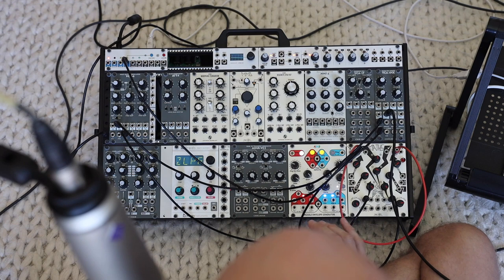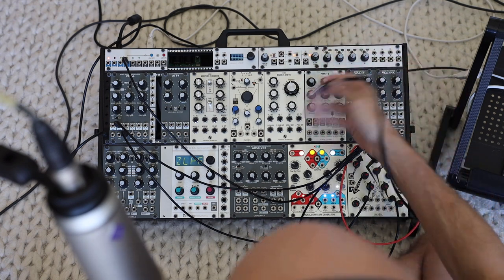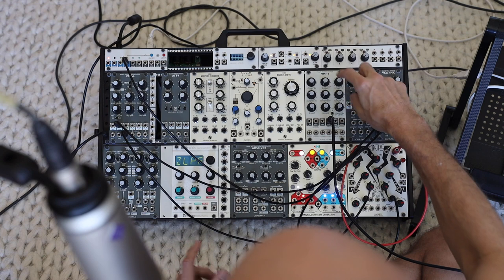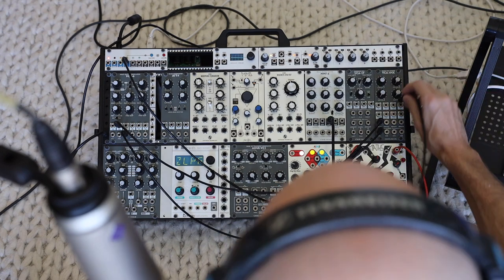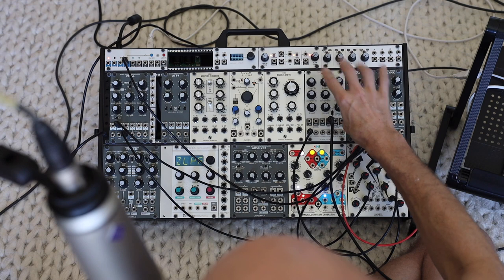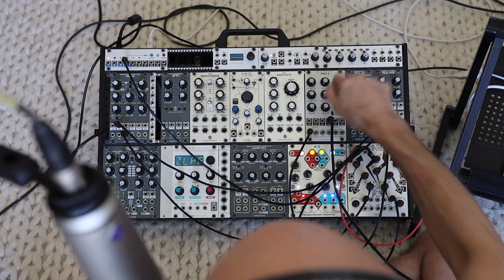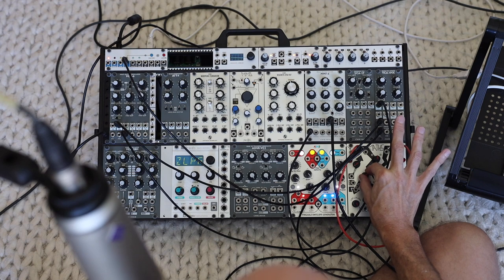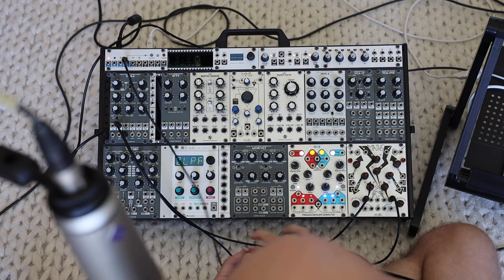When I'm making kick drums, it's helpful to dirty up the output. Sometimes I use a saturator software-wise, but if I have this module available, I can use the low-pass output with the cutoff frequency all the way up so it's essentially not filtering anything, with no resonance. There are two clipping options — the soft clip and the hard clip. I find I need a lot less fall time to get the knock with the hard clip. If I want to saturate my signals, that's one reason I use the MMF6.